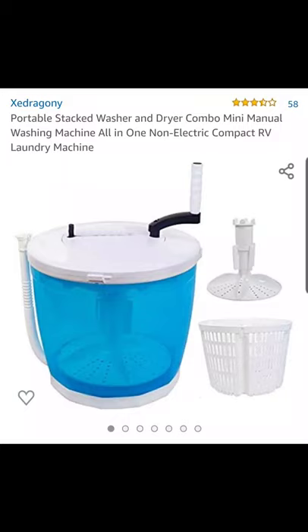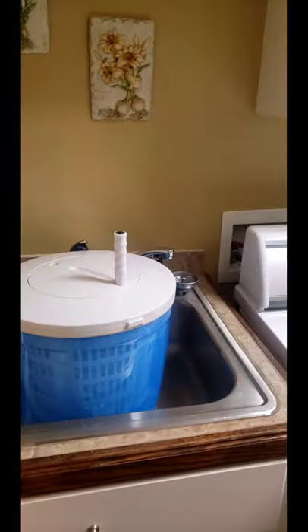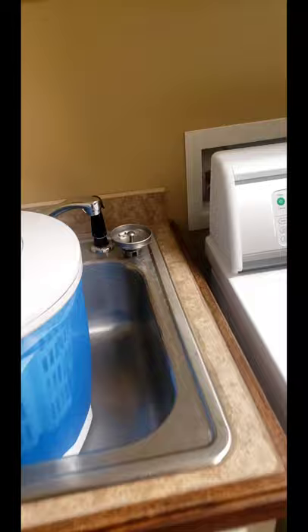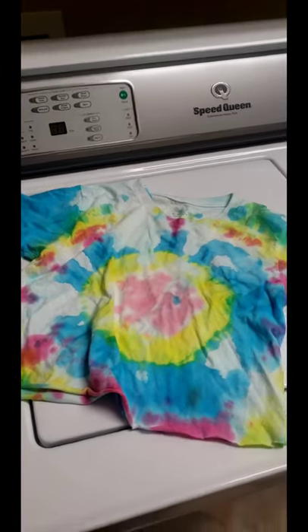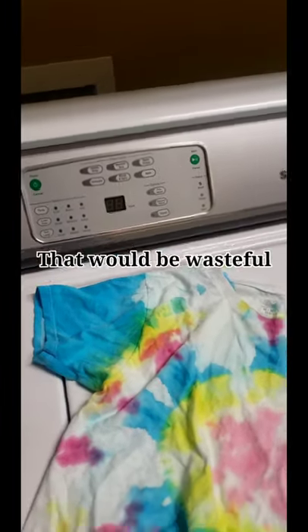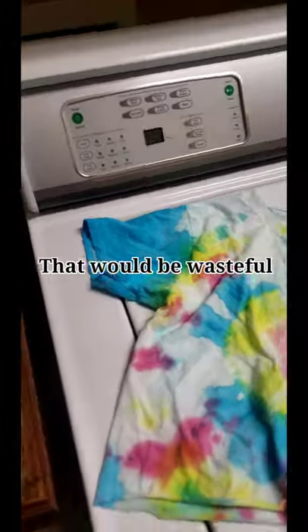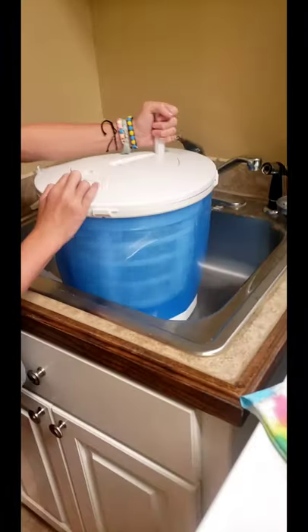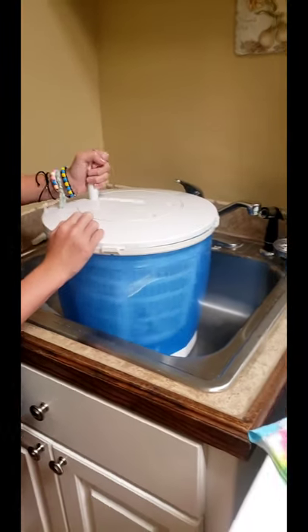This is a review of the Zadragony Mini Manual Washer and Dryer. There is a problem I deal with where sometimes I need to wash one thing by itself, like a tie-dye crop shirt, but I hate to use my big washer for a single shirt. So I ordered a hand washer. There were a few different ones on Amazon — most were plug-in versions, but this one was a manual one, which I went with even though it cost about the same.